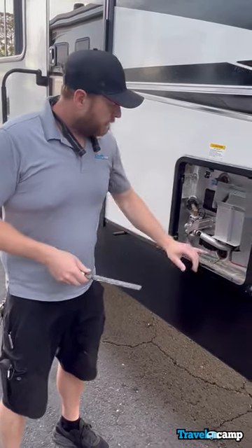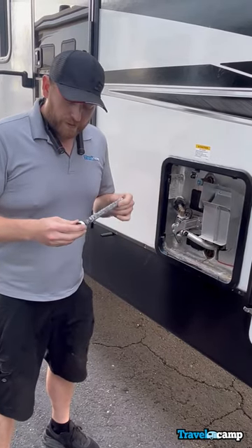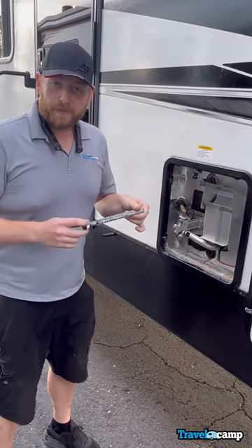If you're winterizing your unit and you're taking this out to drain it, before you install this back, you want to put new Teflon tape in there to seal it.